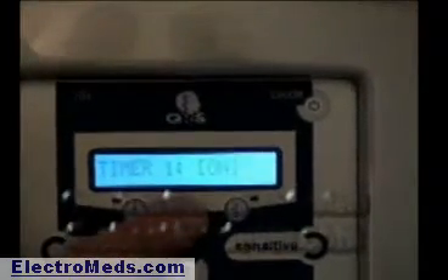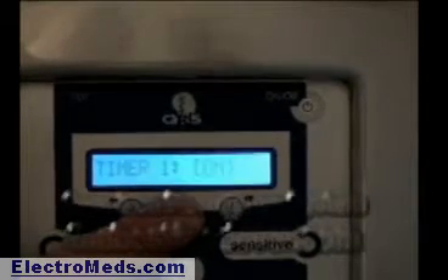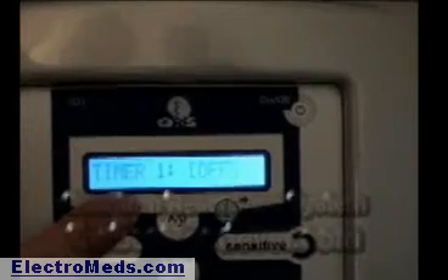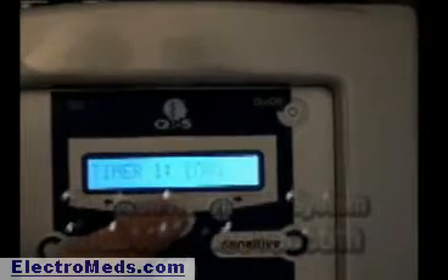Now that timer, you need to turn on or off, and you do that by toggling to the right or to the left. The left turns it off, the right turns it on. So we want it on. Then we hit the AB button, and that's going to take us to setting the time.